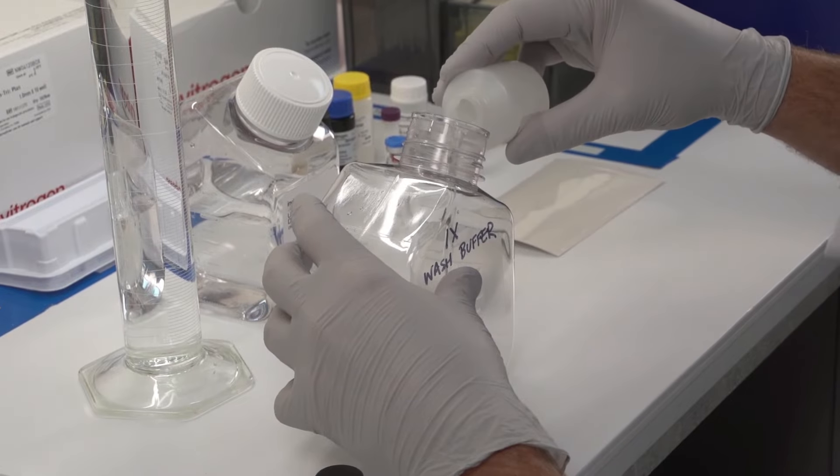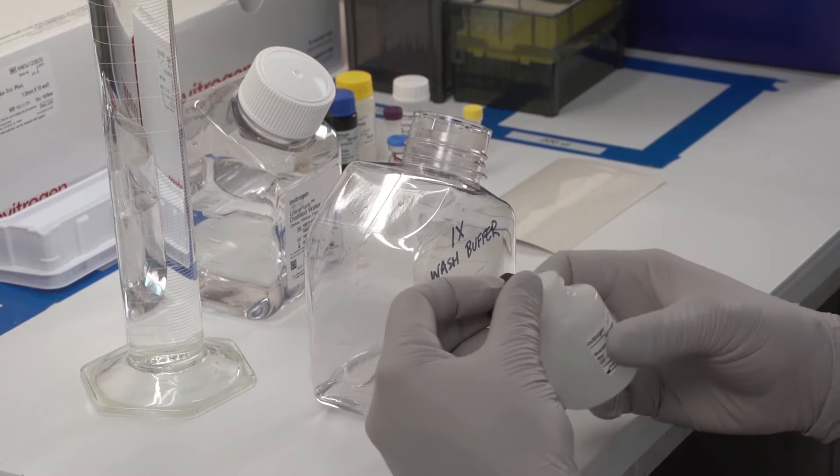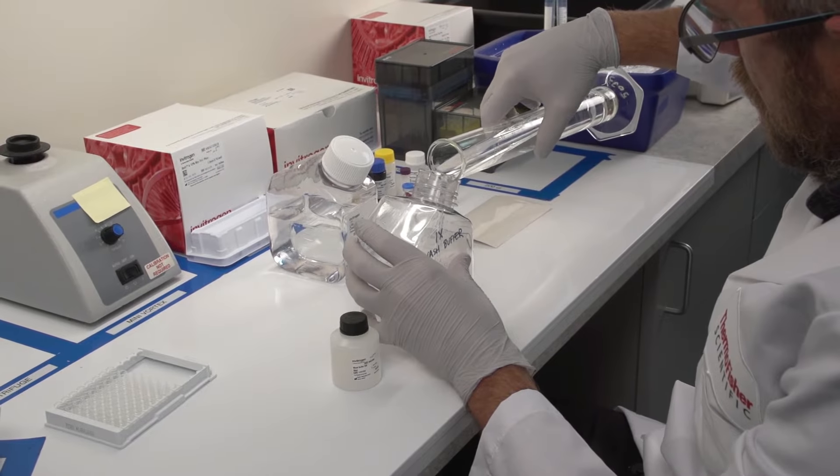To prepare wash buffer, let the wash buffer concentrate reach room temperature and mix to dissolve any precipitated salts. Dilute the concentrate in deionized water as instructed in the protocol.